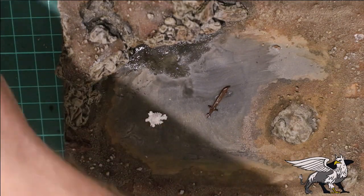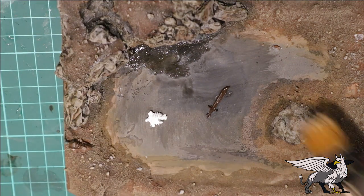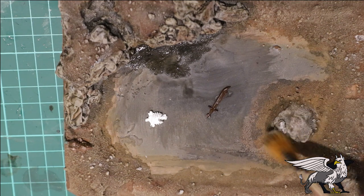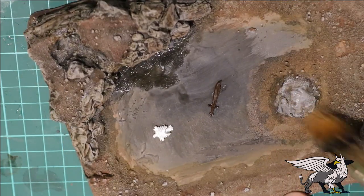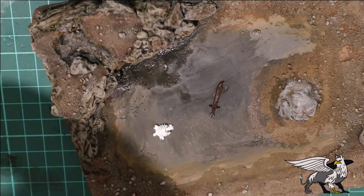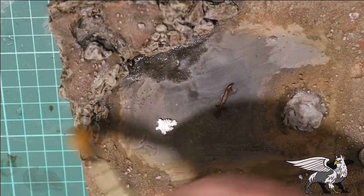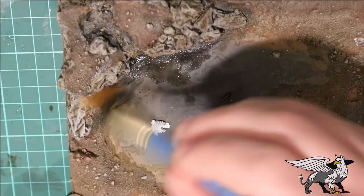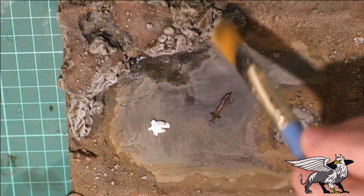We're going to dry brush the rocks because they are looking a little bit brown at the moment thanks to that wash. A little dry brush over the top should help pick out those highlights again and make them a little bit gray while still leaving that great contrast in the detail. Once you get that done we're going to the next stage.